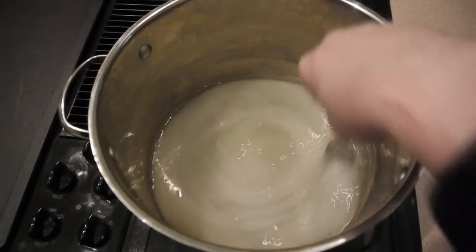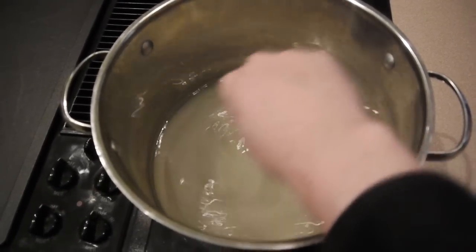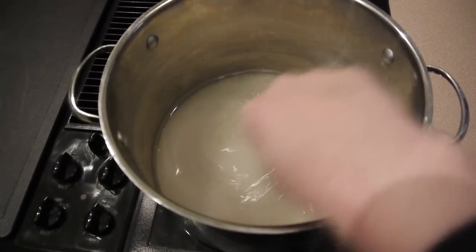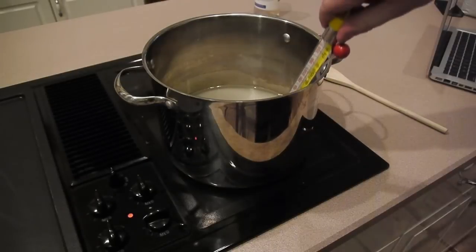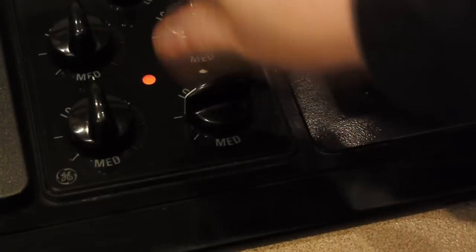All right, so everything's in the pot. Give it a little stir and get it mixed up. Now we're going to add some heat. You need to keep in mind that we need to add heat slowly — we don't want to cook it all up at once or it's going to burn and stick to the pan and we're going to have a nice mess on our hands. So go with probably medium-high heat.